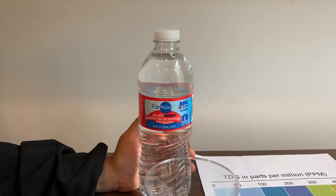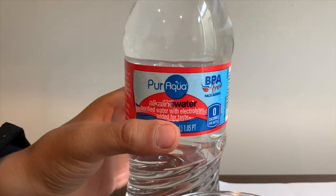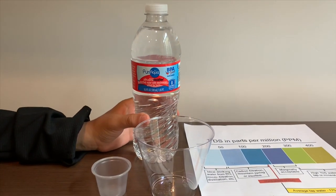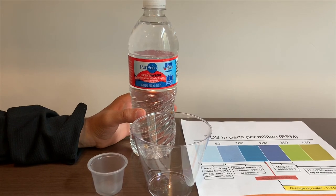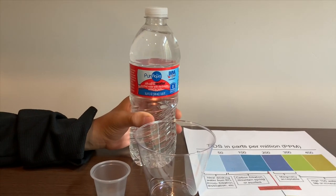This is Pure Aqua alkaline water to purify water with electrolytes added for taste. We bought this at Aldi in a pack of 24 and it cost $3.29. Let's test the pH and TDS levels.